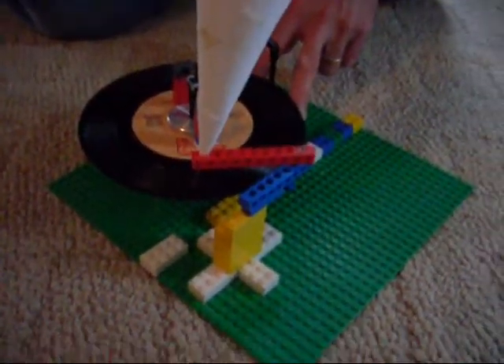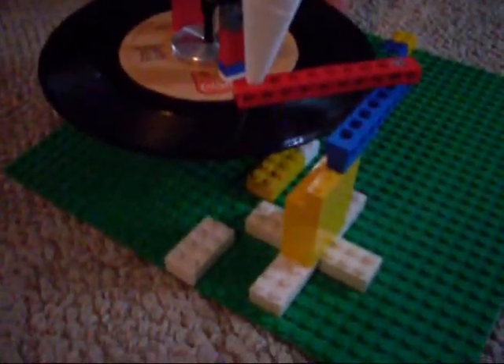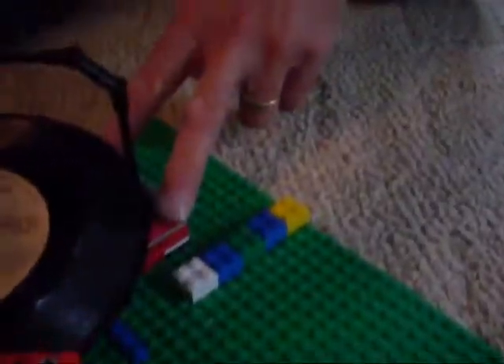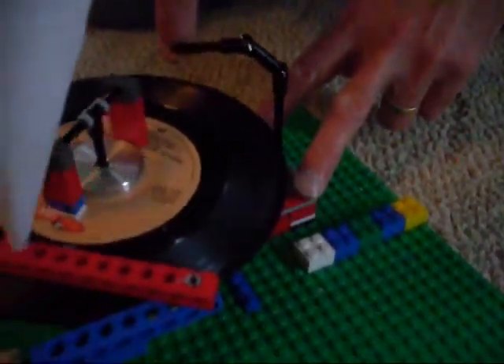Hi everyone, this right here is my Lego record player, me and my daddy made. And this right here is the thing that slides across the record with the needle as it goes through the grooves, and that's what turns to make the record move.